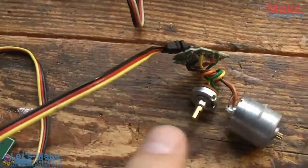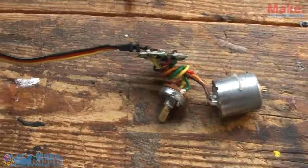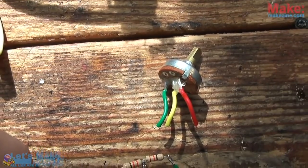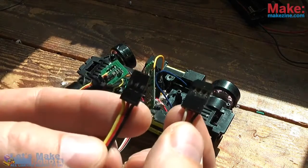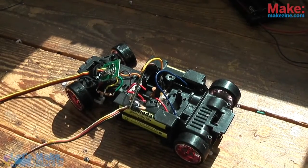I managed to find another broken servo. It looked a little different, but it's all the same — wires to feed the power and give signal, PCB, a potentiometer, and a motor. Again I cut the potentiometer and replaced it with two matching resistors. I replaced the motor with the one doing the steering on the car, and now I could completely control the whole car just by two pulse width modulated standard servo signals.